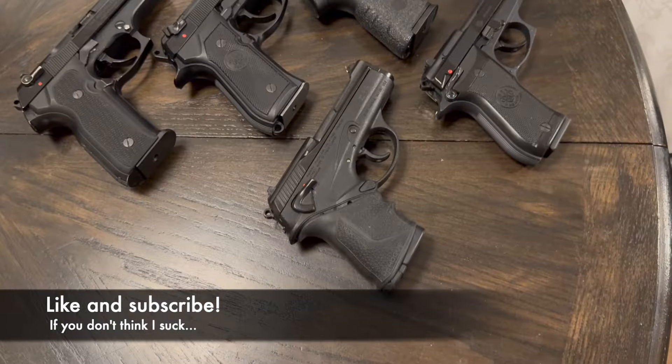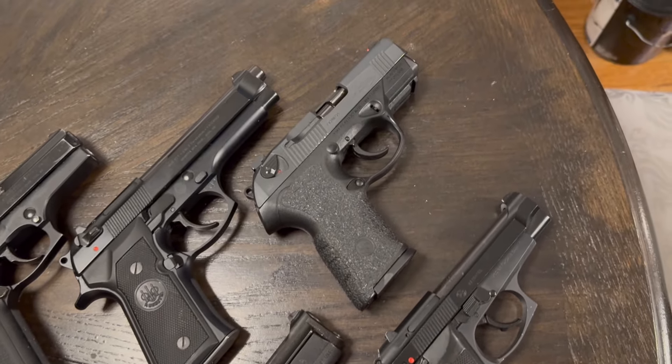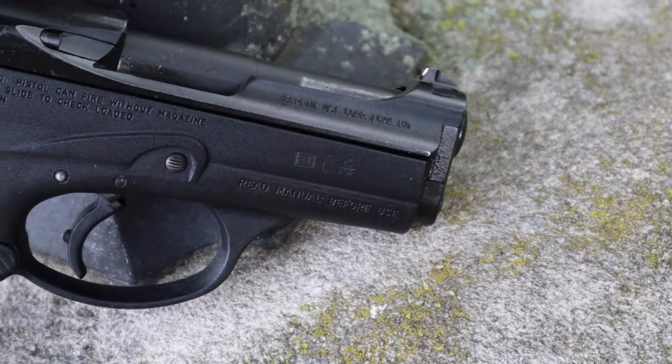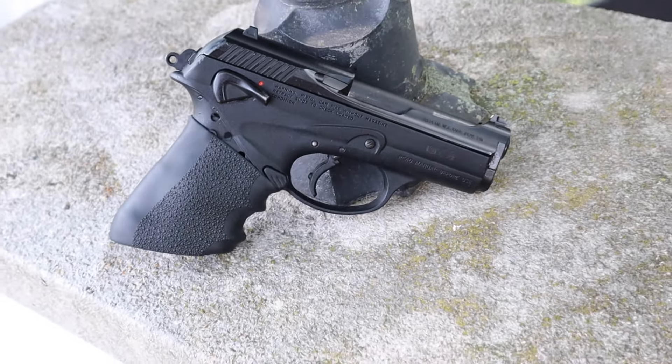If you've watched my other videos, you know I'm a big Beretta fan. I've got a 92F from the 80s, a Cougar from the 90s, a PX4 Compact Langdon Tactical Edition, a Cheetah, and I've owned a couple 92 Compacts. There's always this paradox in the Beretta lineup with the 9000S – it was the gun everybody hated. They're producing all these really excellent pistols, and then the 9000S is just the redheaded stepchild. Why does everybody hate it?